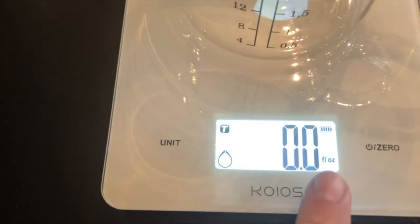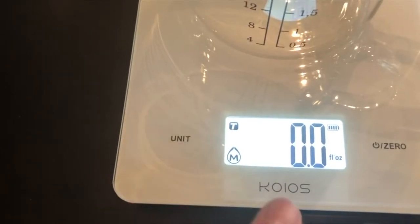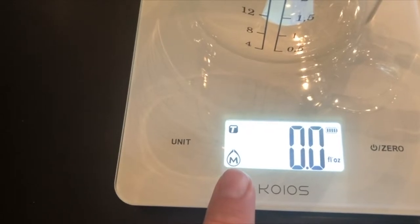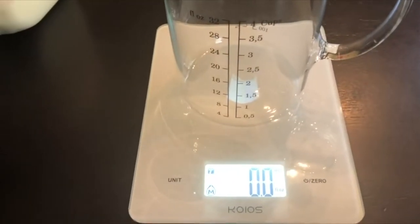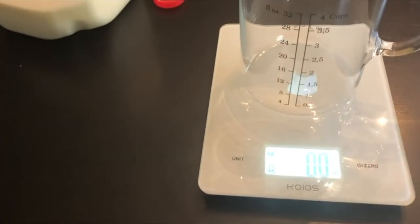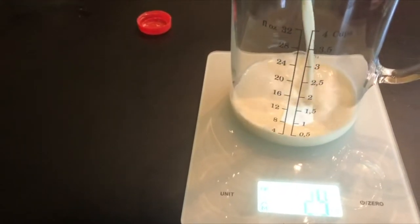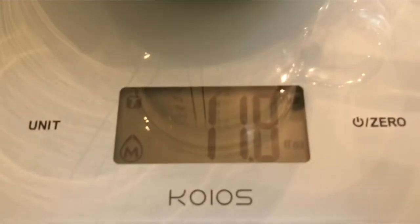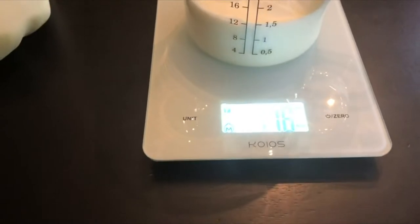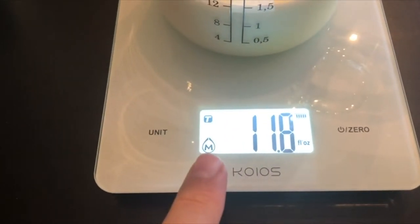My units here are fluid ounces. This symbol indicates it is measuring water. Moving to the next mode — it's still fluid ounces but the 'M' means milk. Those are the two liquids it's set up to do: milk and water, the two most common in the kitchen. The water test was really accurate — maybe 0.1 ounces off at eight ounces, but perfect at 24. That's fine for cooking. Right now it's just under 12 ounces and the reading shows 11.8, so this is a very useful way to get liquids into a recipe.